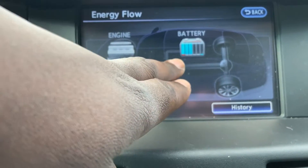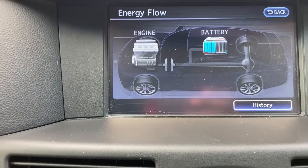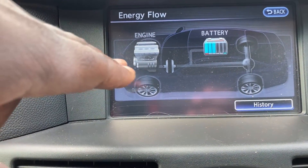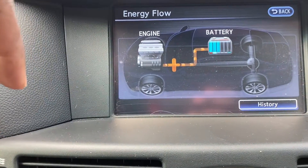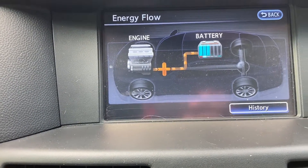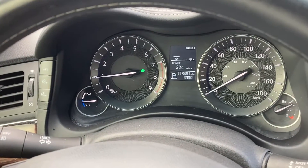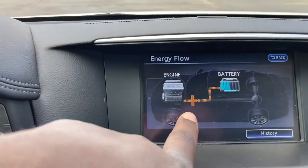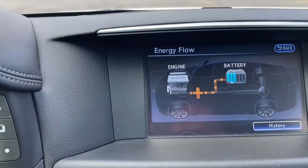Right now you can see the battery status — I've spent about half my charge on the battery. The gasoline engine has been started and you can see it's a little bit into the blue, charging it. So the gasoline engine is being used to charge the battery.